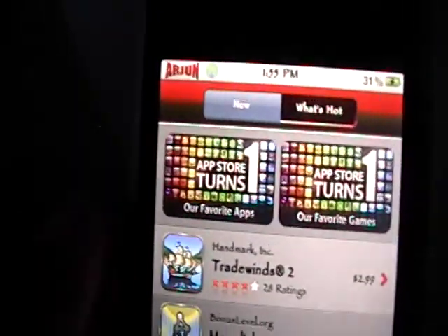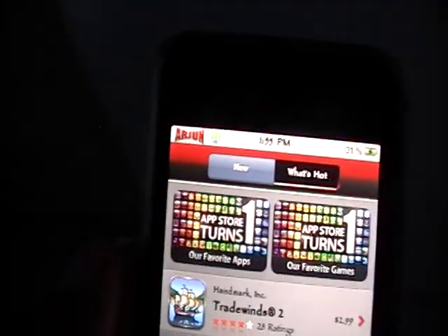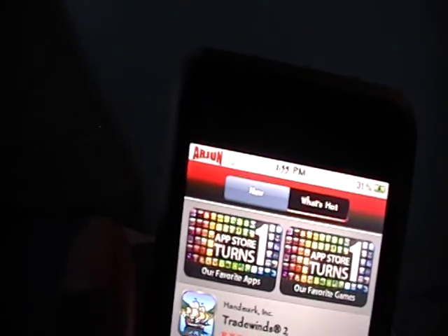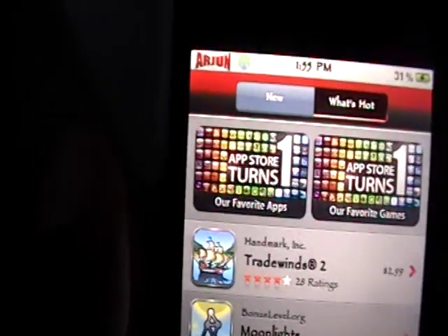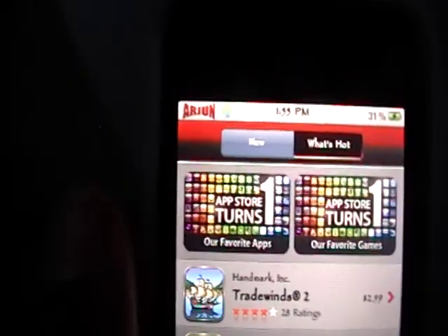Hey YouTube, it's iPod Touch for Life 165 here. In this video I wanted to show you how to stream live TV right on your iPod Touch, iPhone, or iPhone 3G for free — and no jailbreak required.